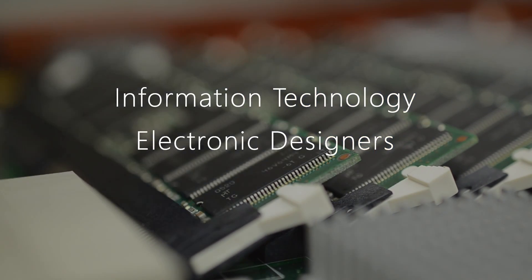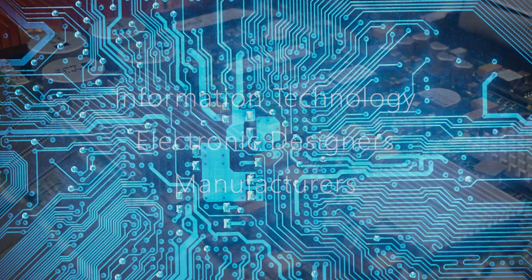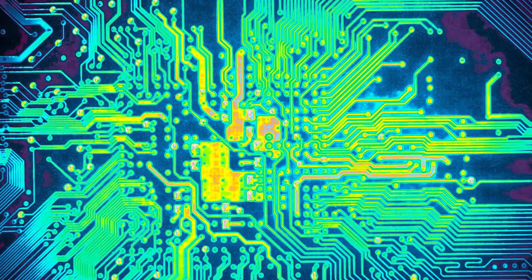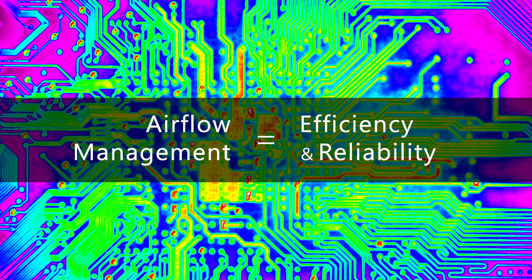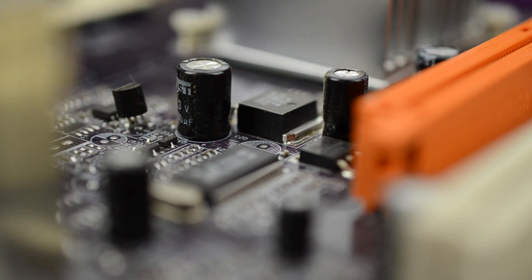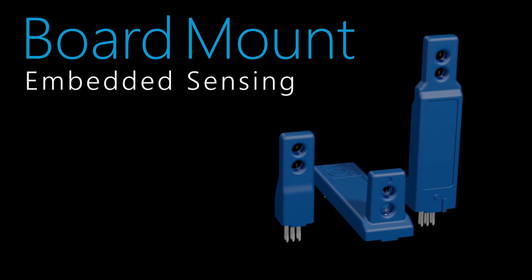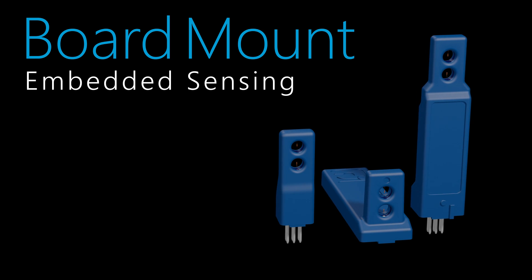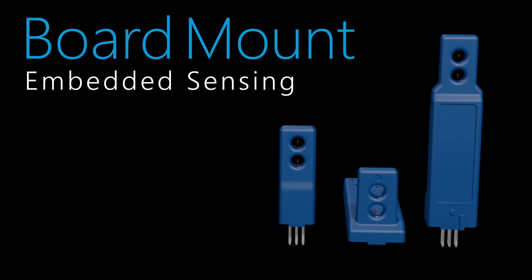For IT, electronic designers, and manufacturers, the mapping and managing of airflow in compact electronic components is of critical importance to maintain optimal efficiency and reliability. To measure and monitor airflow within these dense electronic systems and enclosures, Degree-C has designed an array of digital board mount air velocity sensors that can be directly soldered or socketed to any printed circuit board assembly.